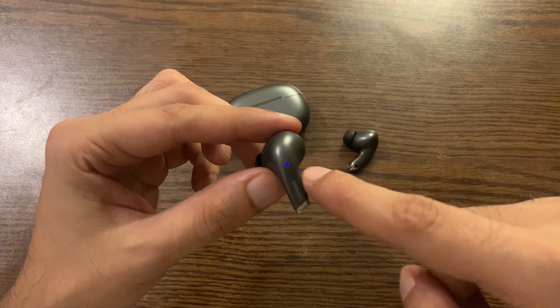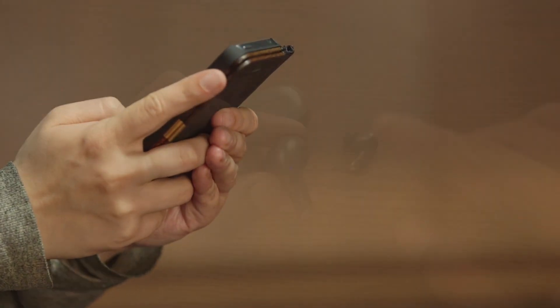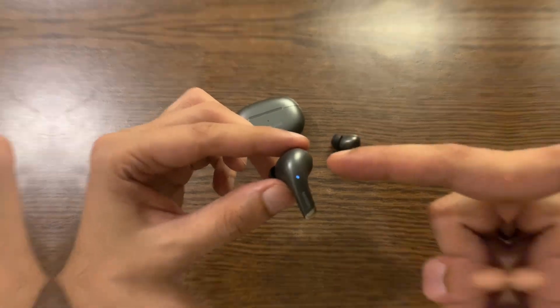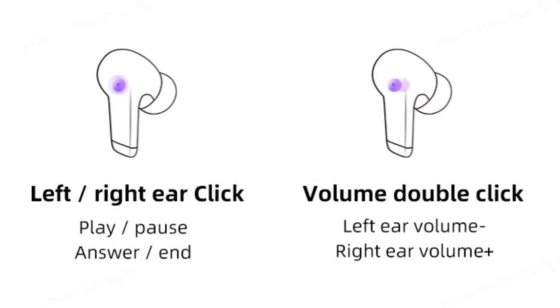It has very convenient touch control, so you don't have to take out your mobile phone every time as everything is on your fingertips. Let me show you the multi-function chart so it will be easy for you to understand. A single click on the left or right earphone will play, pause, answer, and end a call.